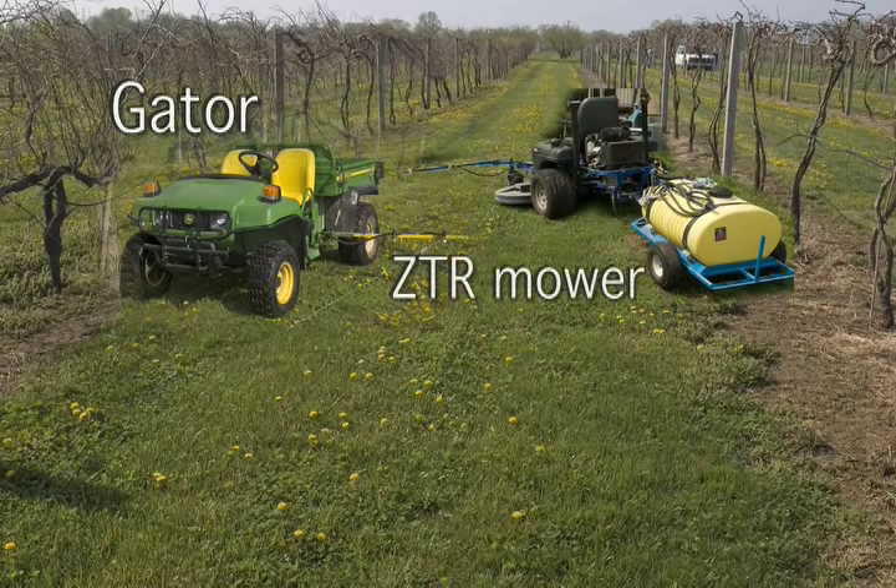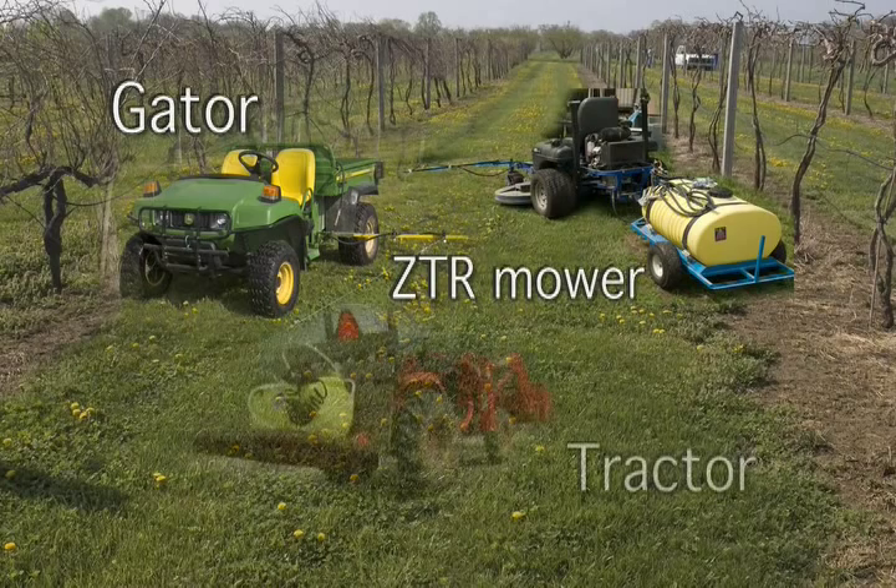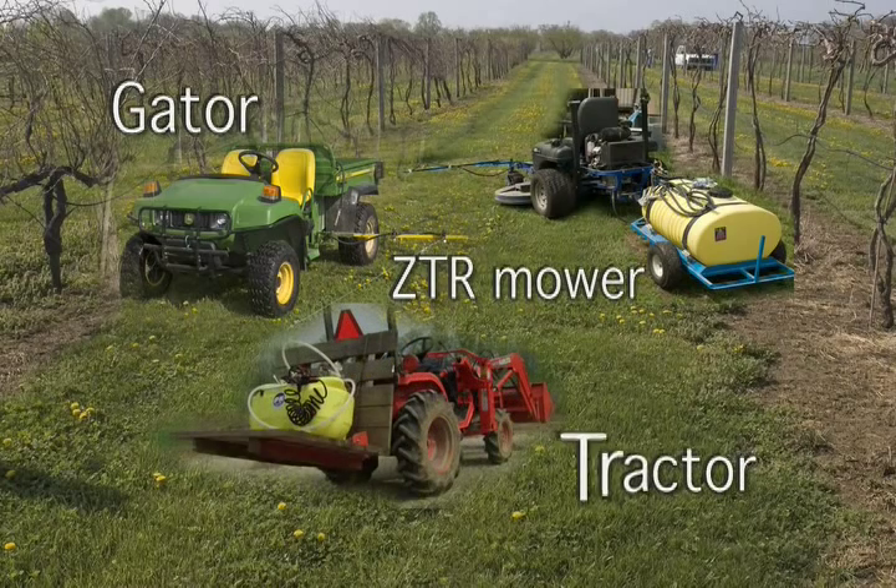Second, we'll show a modified ZTR mower. And third, a boom sprayer on a small tractor.